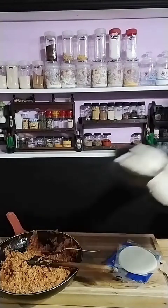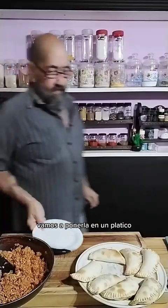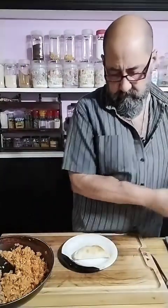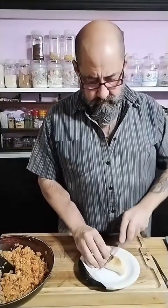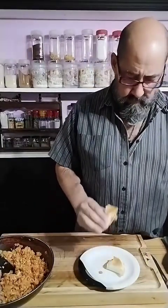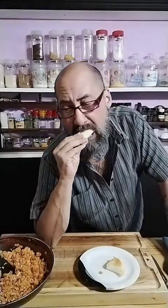¿Ves? Estas son algunas. Vamos a ponerla en un platito. Mira, ¿ves? Así de rica te tiene que quedar. Esta es súper rica, ahora la voy a probar para que no digan que después no la aprobamos. Me quemo, ¿qué pasa?